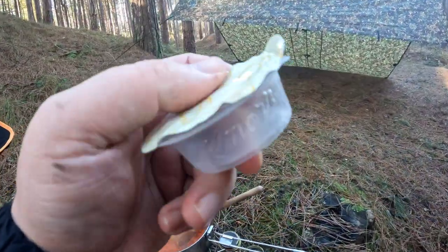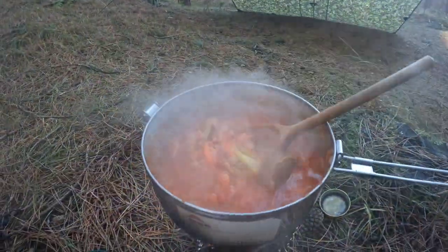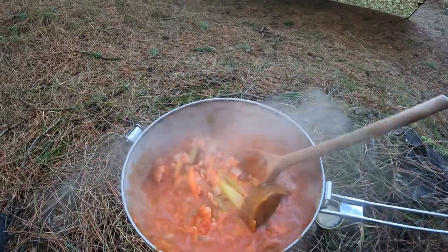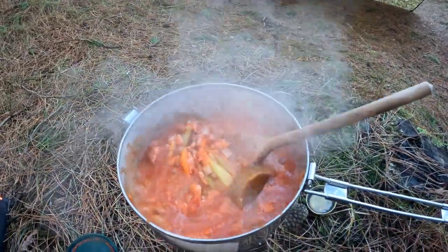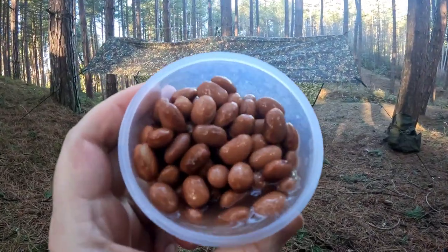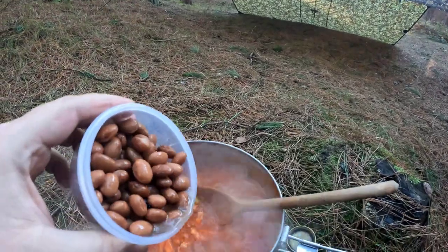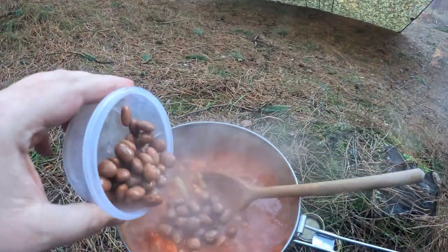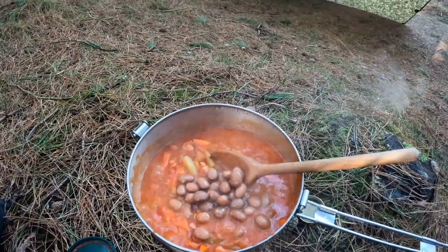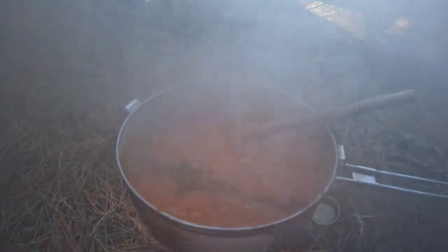I've just added a Knorr chicken stockpot, and I added 150ml of water as well, but you just keep adding bits of water as you go along. Depends how much juice you want in it — I'm going to have it more like a broth. So here's the borlotti beans. You can add any beans you want, really, you can even have baked beans. That's half a tin — that should do. Just added a sprig of fresh thyme to add some more flavour. You can just fish that out at the end.